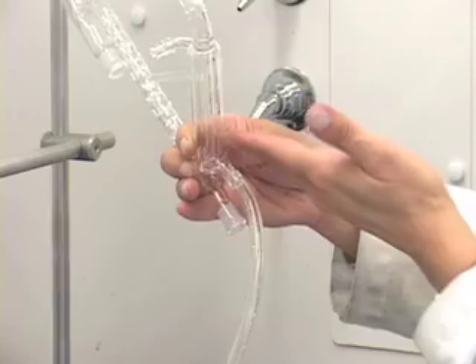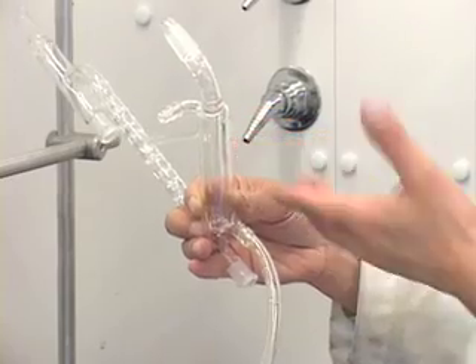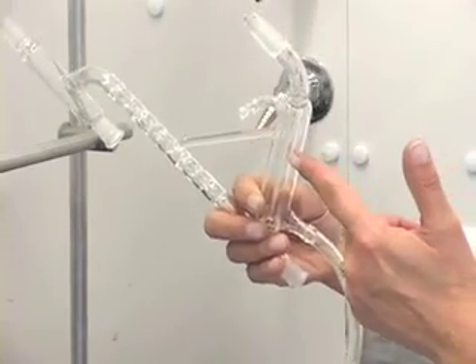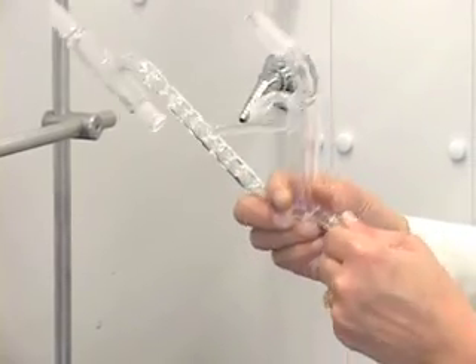Notice how nicely all the water drained off. If you pull the out tube out first instead of the in tube, then you will spill water here. So holding it in this manner, take off the in tube — all the water is drained. Now we can disconnect the out tube.